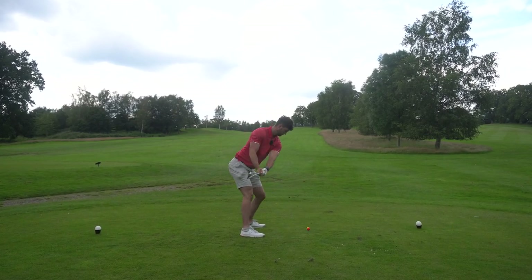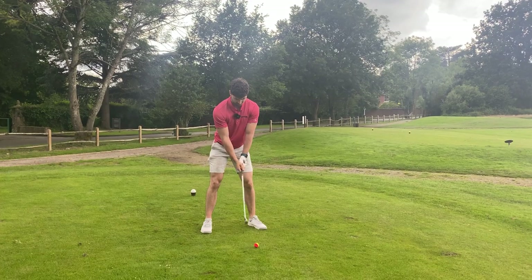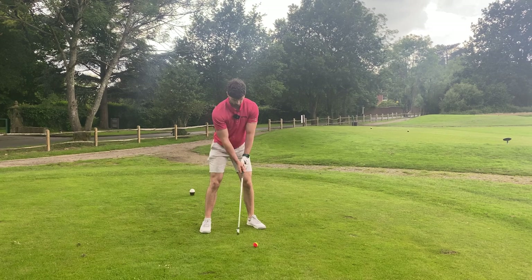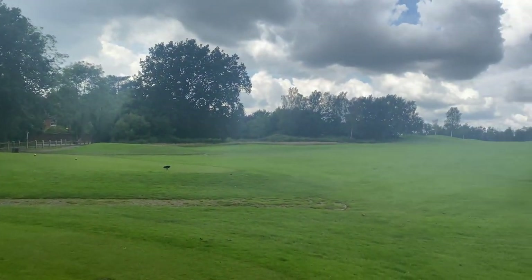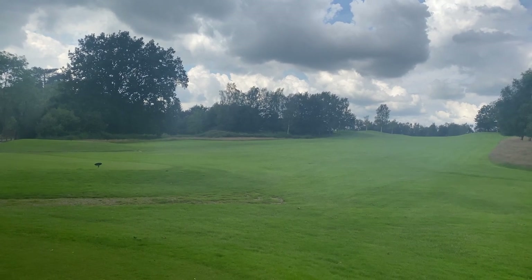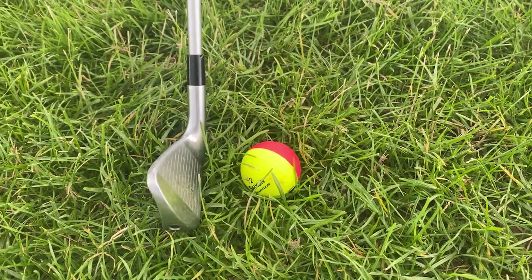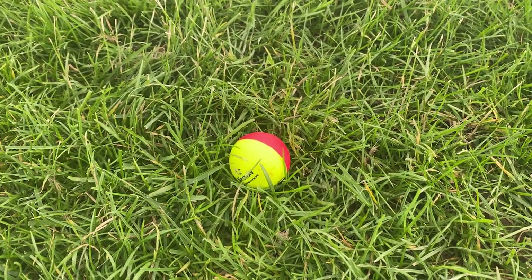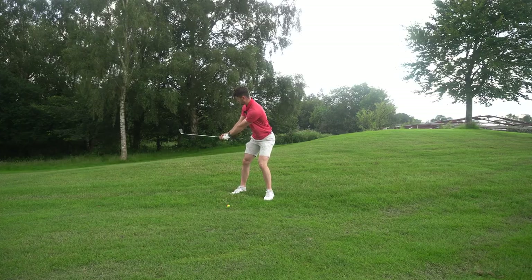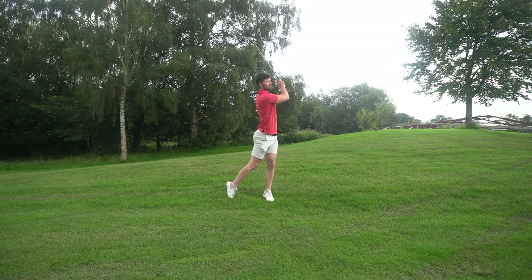The Srixon Q-Star Tour Divide was a very interesting test. I used both the red-and-yellow and the orange-and-yellow golf balls. The first thing I'll say is I instantly put the red-and-yellow back in my bag — I was not a fan at all. The red coloring on half the ball was a bit too dark, and too contrasting against the yellow. I switched to the orange-and-yellow, and for me it felt a lot better. I played nine holes with this golf ball, so let's go through the positives first.